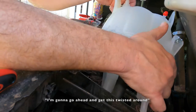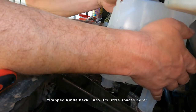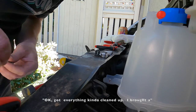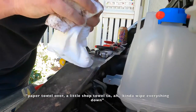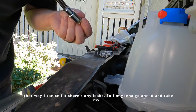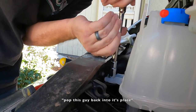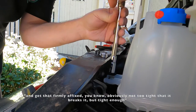Score one for me. I'm going to go ahead and get this twisted around, popped back into its little spaces here, and make sure it all sits properly before I screw it down. Got everything kind of cleaned up — I brought a paper towel over, a little shop towel, to wipe everything down and make sure it was nice and clean before I got everything seated. That way I can tell if there are any leaks. So I'm going to take my 13mm socket and pop this guy back into its place, get that firmly affixed — obviously not too tight that it breaks it, but tight enough.